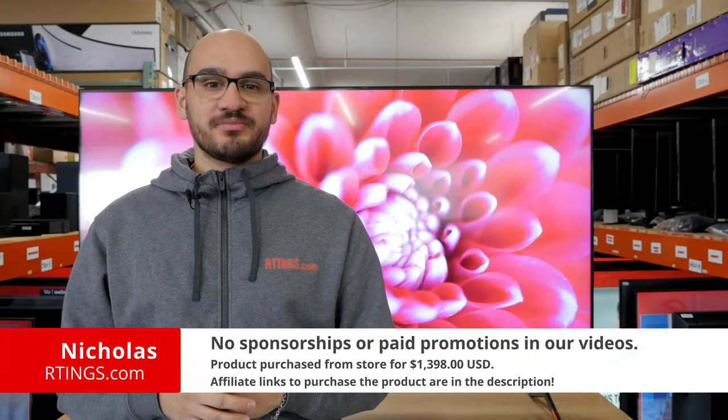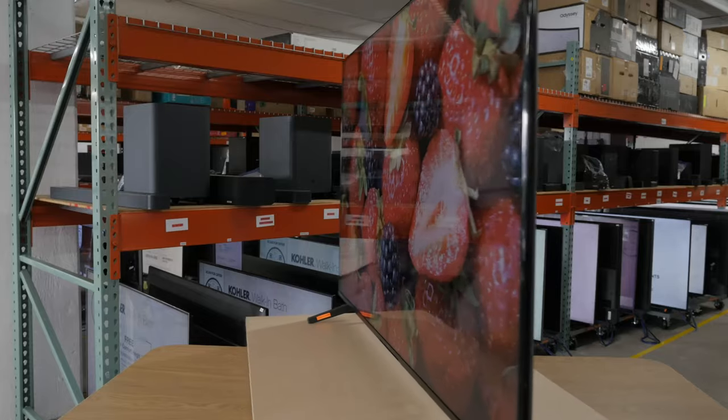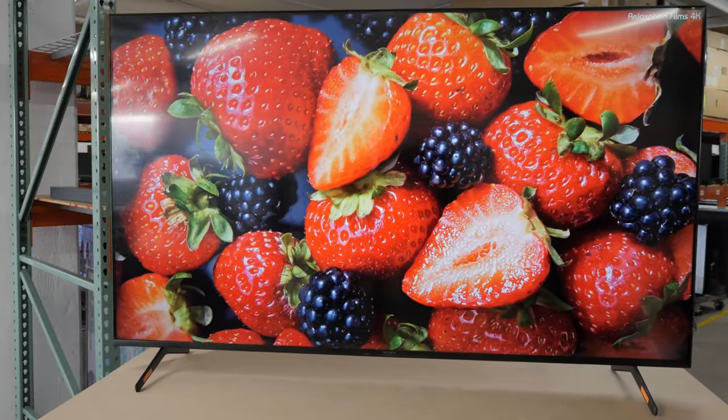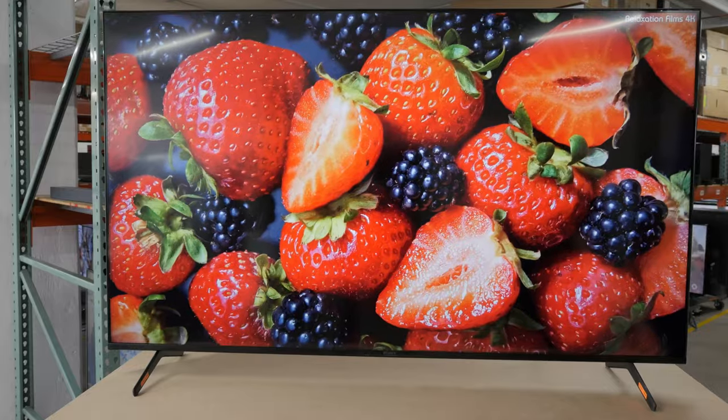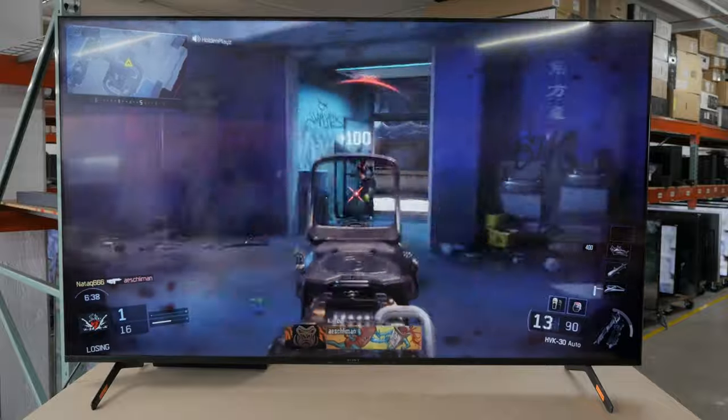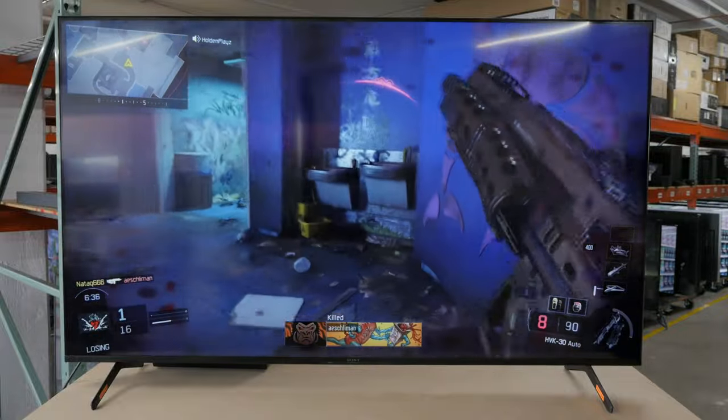Hi, I'm Nicholas from Readings.com. Today we'll be looking at the popular Sony X85K. The TV was originally released in 2022 but is still widely available and going strong. It's an interesting TV for gamers thanks to its HDMI 2.1 bandwidth that allows you to game up to 120Hz in 4K.